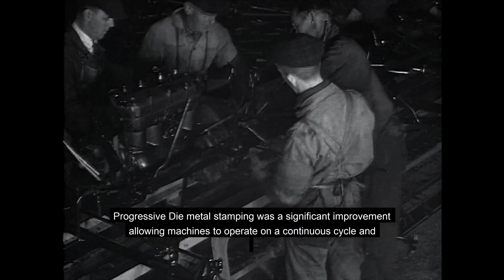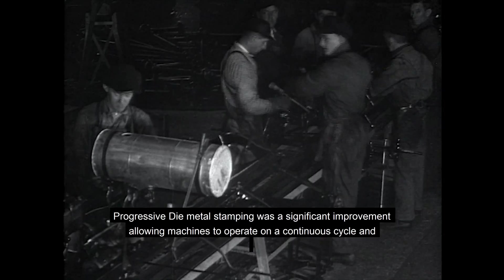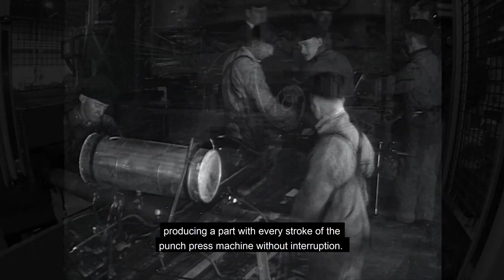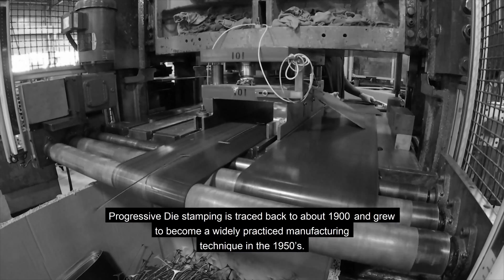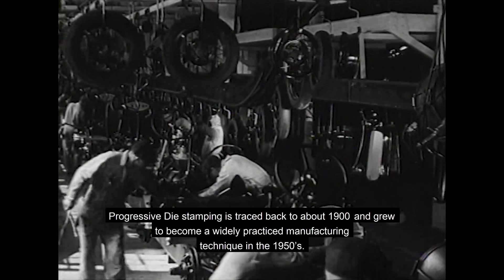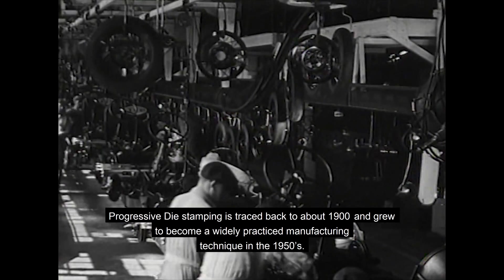Progressive die metal stamping was a significant improvement, allowing machines to operate on a continuous cycle and producing a part with every stroke of the punch press machine without interruption. Progressive die metal stamping is traced back to about 1900 and grew to become a widely practiced manufacturing technique in the 1950s.